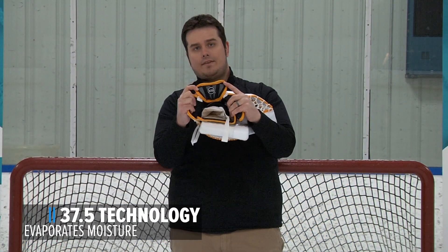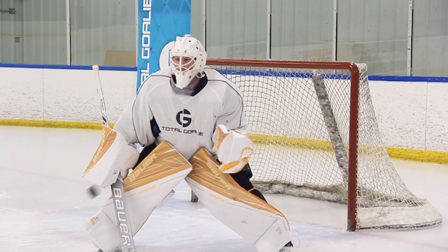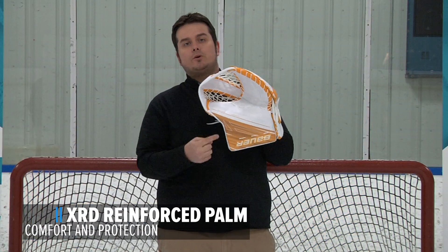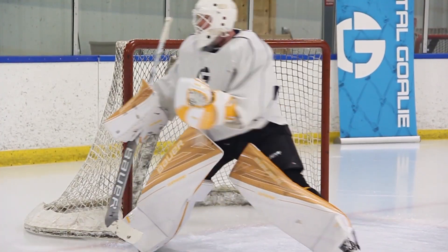37.5 Technology — this fabric dries up to five times faster than similar fabrics by evaporating moisture. XRD Reinforced Palm — this foam is located near the inside of the palm and it's going to give you increased protection and comfort.